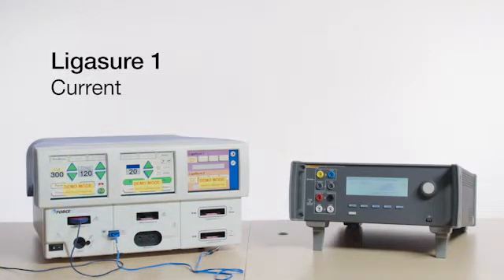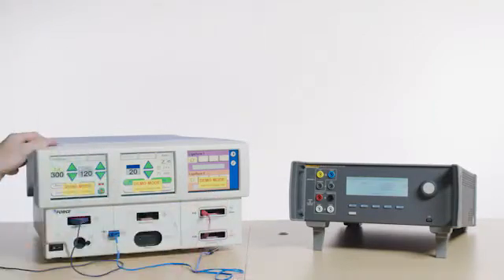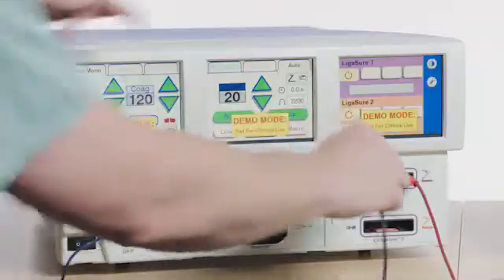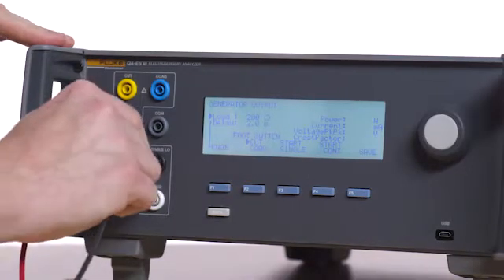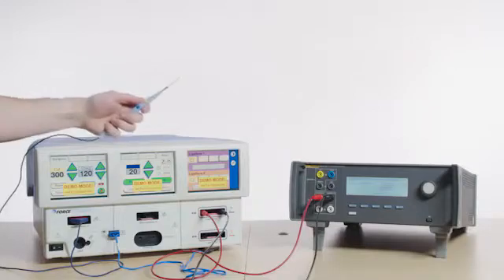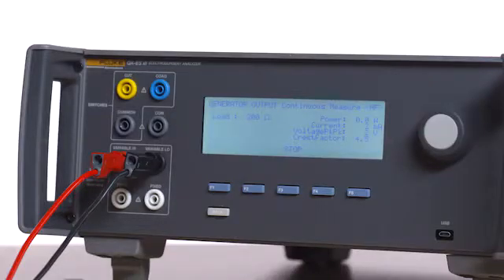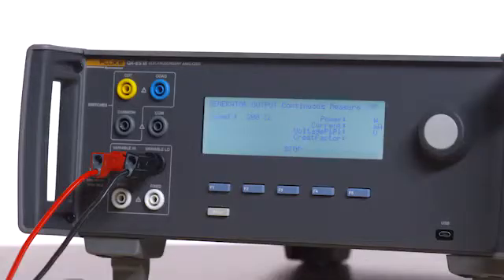Ligasure 1: Use the special Ligasure test leads to connect the right and left outputs of Ligasure 1 on the Force Triad to the variable high and low of the QAES3. Press the Monopolar 1 Cut Pure finger button on the scalpel and read the current on the QAES3, which should be between 0 and 140 milliamps. Repeat for Monopolar 1 Coag Spray.